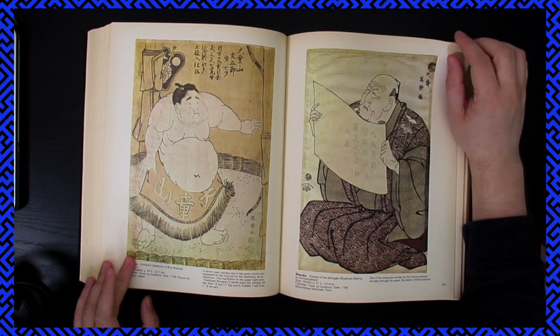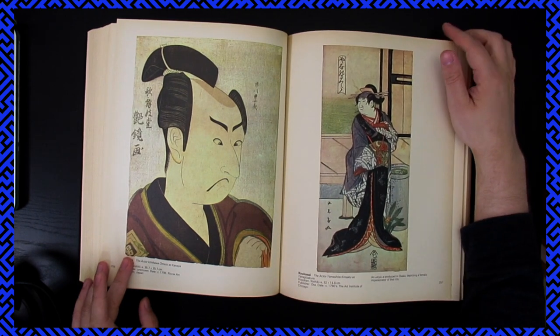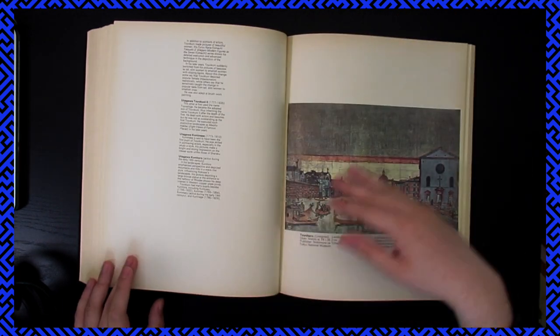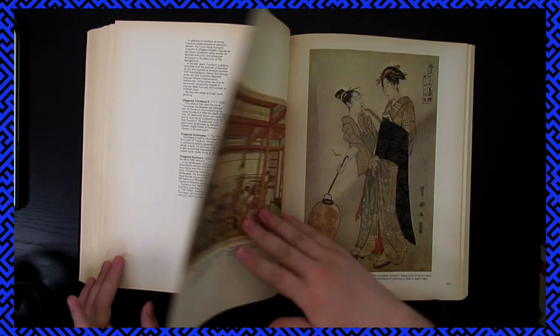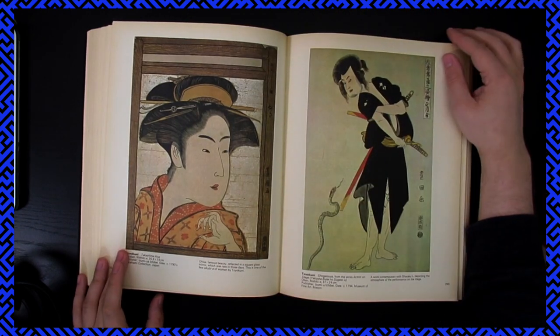I don't think the printmaking professor at my university really liked me much though. I tried to get back into using the lab, and he's like, 'we'll talk about it later, we'll talk about it later' — it's never happened. That's all good though, I'll find another way later.